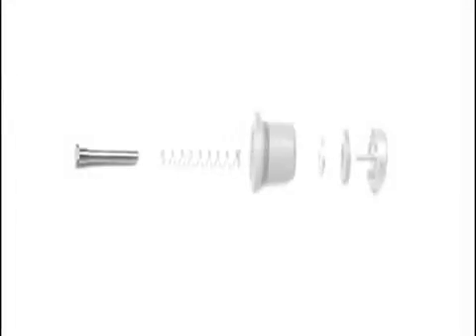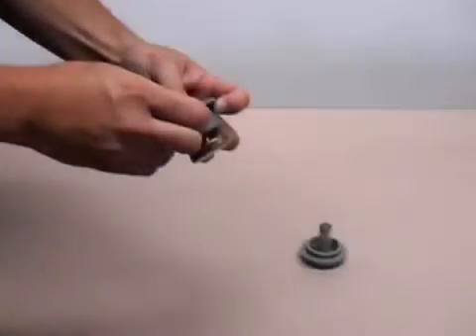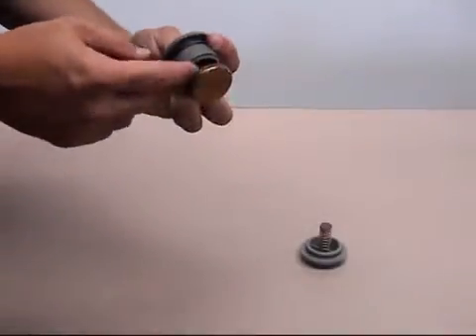The check valve assemblies consist of an unleaded metal stem, a stainless steel spring, a plastic composite seat, an O-ring, a stainless steel washer, a silicone disc, and an unleaded disc holder. Once the check has been removed, inspect the seat and O-ring for damage by running a finger along the seat profile.